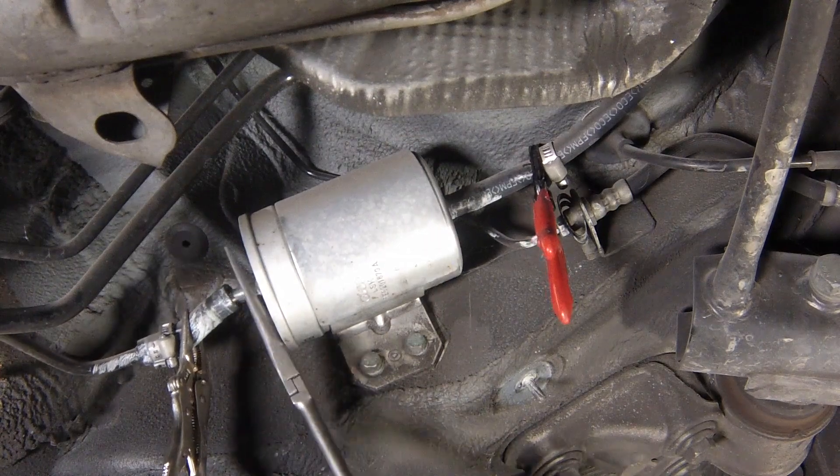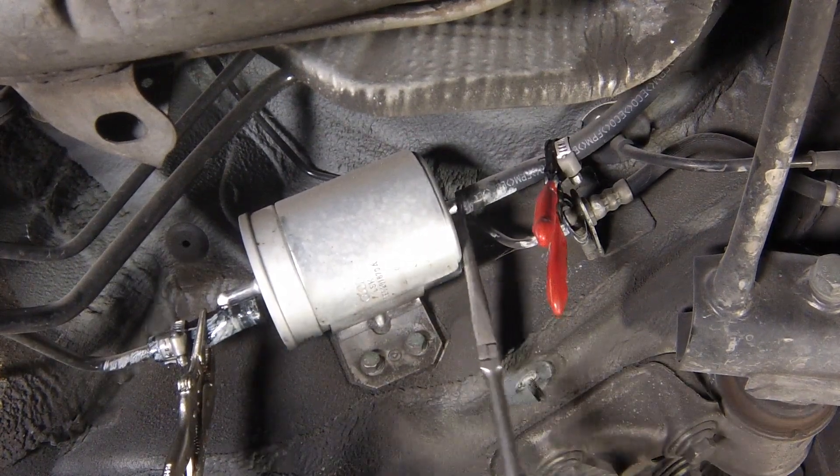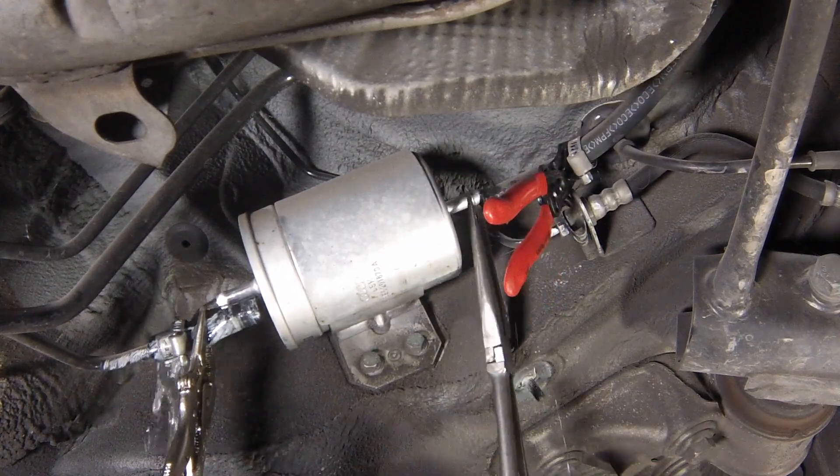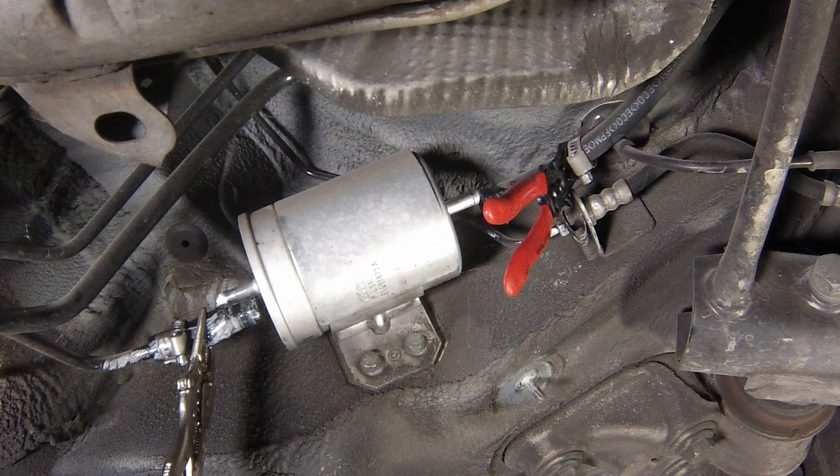Detach the hoses from the filter. If crimp type clips are used, discard them and fit worm type clips when reassembling. Similarly, if the fuel hoses show any signs of perishing or cracking, particularly at the hose ends or where the hoses enter the metal end fitting, renew the hoses.